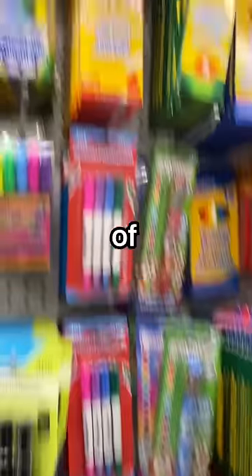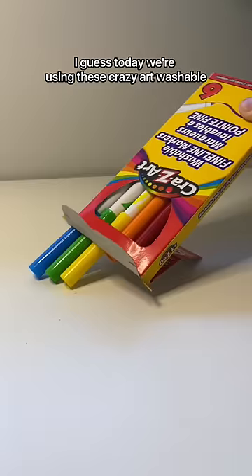This is part three of testing dollar store art supplies to see if they actually are worth it, I guess. Today we're using these crazy art washable fine line markers.